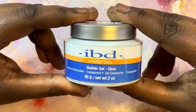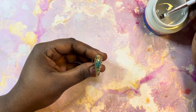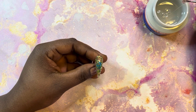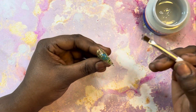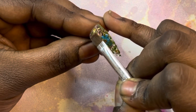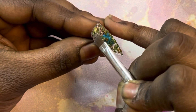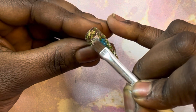Now you're going to want to grab your IBD builder gel. I did a video on this before, so if you want to check out how I apply that, go check that video out — it's kind of the same concept, except this time you're actually encapsulating something. So you want to make sure that you cover it fully. You don't want anything sticking out or lumpy, so smooth it out the best way you can.